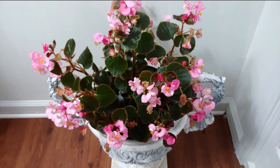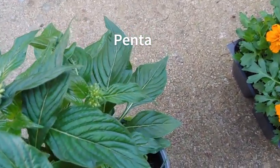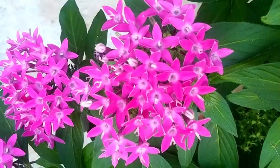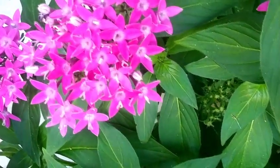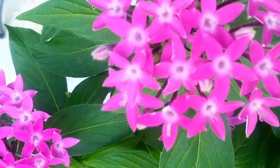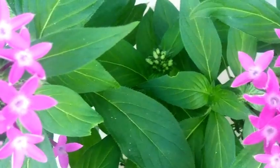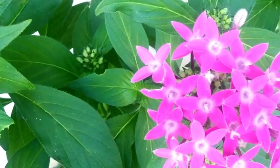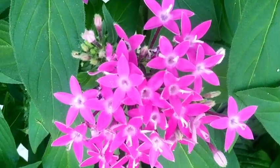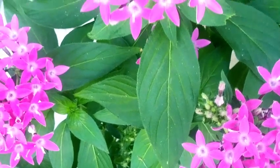Next we have pentas, which are very resilient and disease resistant. You can see they have a nice leaf pattern and they produce a lot of flowers. Hummingbirds love them, butterflies love them, and the flowers are shaped a bit like a trumpet with five points — that's actually where the name 'pentas' comes from. The more spent blooms you pick off, the more flowers you'll get. They can be planted in flower beds or containers, alone or mixed with other plants. They're fairly inexpensive, though they are annuals unless you're in a tropical area.